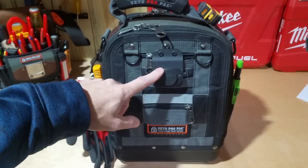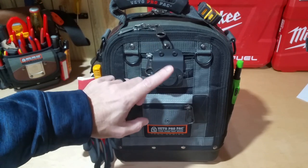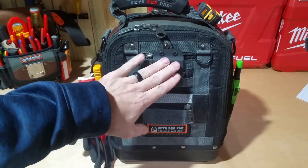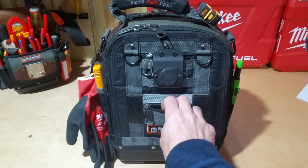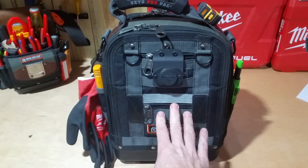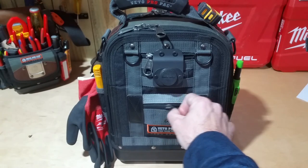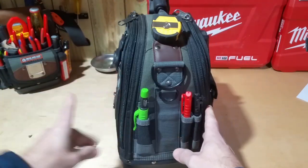In this small pocket I like to keep my holstery magnet. You can use this for a couple reasons — I put a light on it, also tools; there's a video about that if you want to look at that. In this lower pocket I just keep some batteries: double A's and triple A's. That's for my lights and my non-contact tester and things like that.